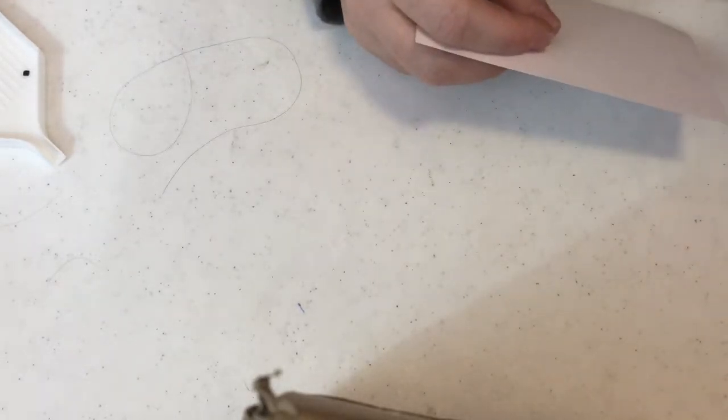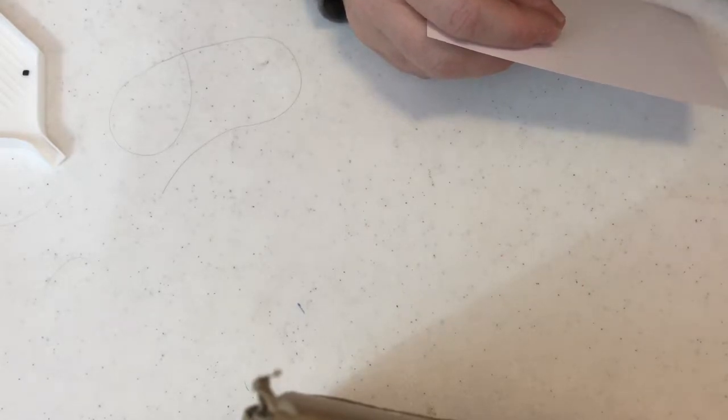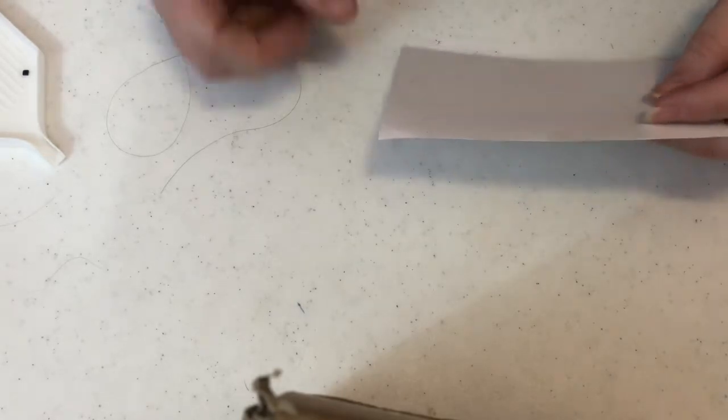Hey guys, I have an unboxing for you again. I haven't ordered any more, so this is going to be the last unboxing for a while. If you want to see what I got in this unboxing, then go ahead and keep on watching.